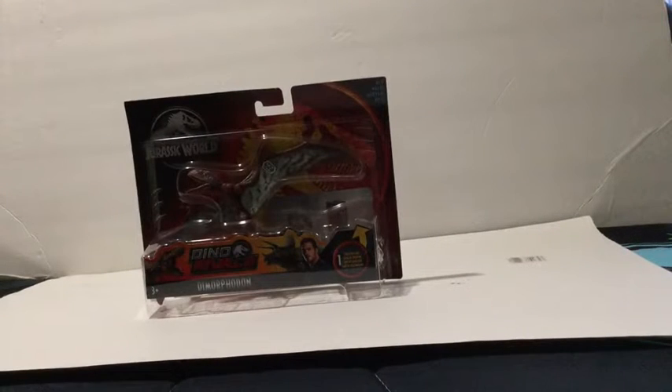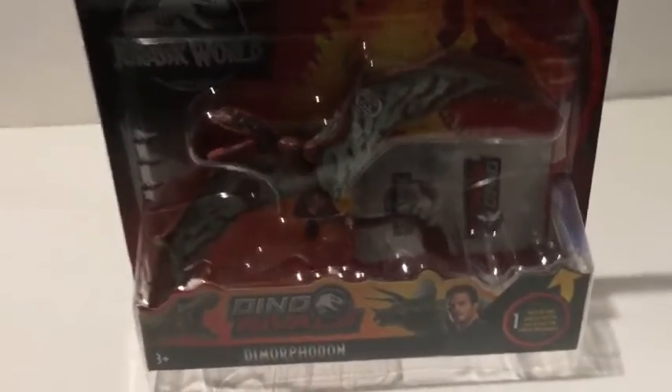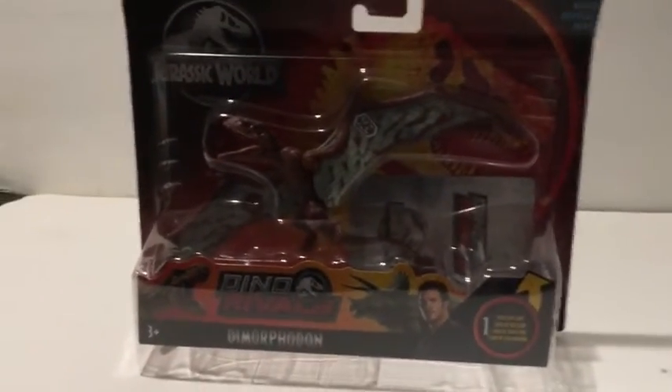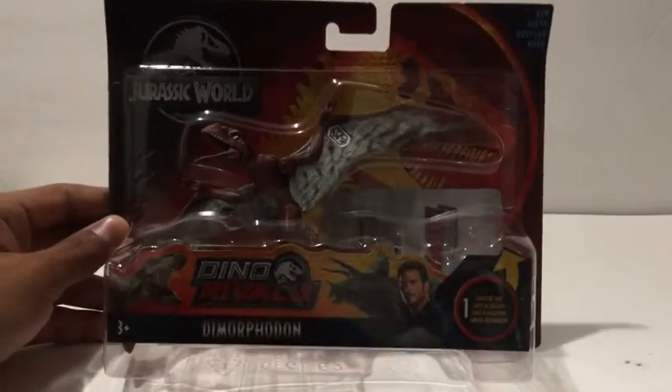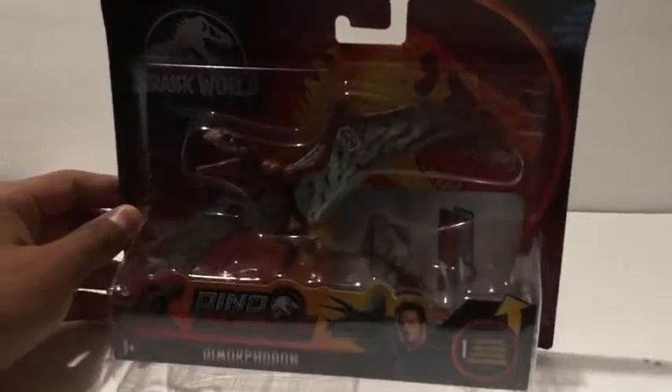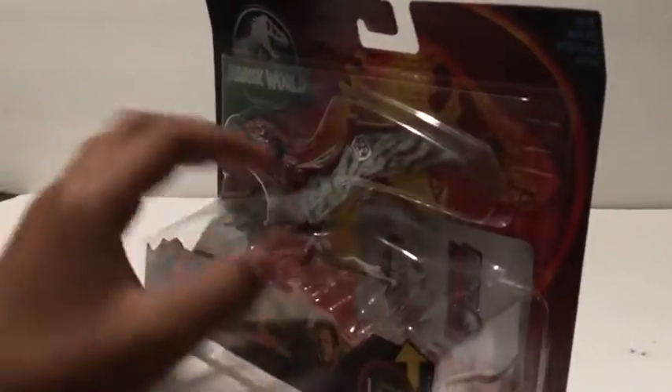We're gonna review the Attack Pack Dimorphodon, which I am really excited about because I really wanted this one. I like this a lot — the colors are nice. So here's all the packaging.